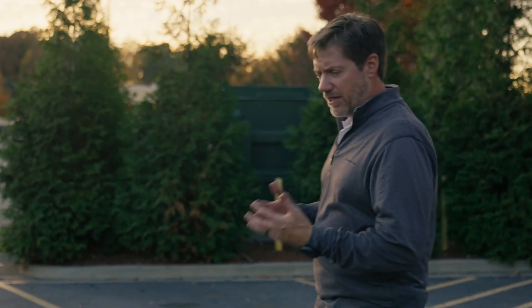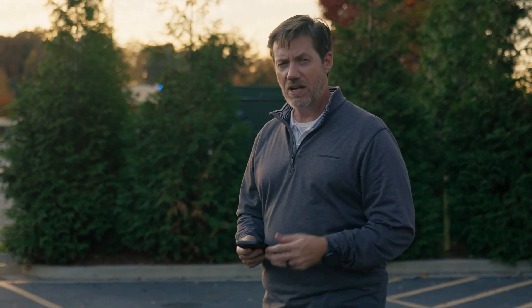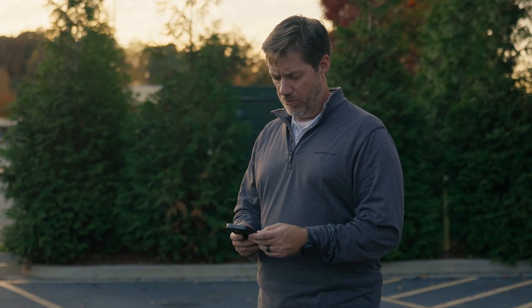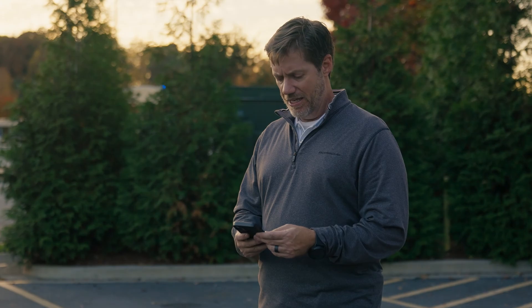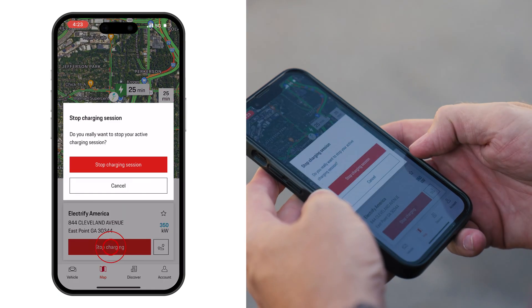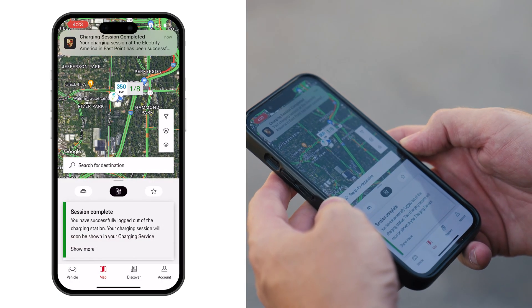The charging session is now complete, so it's time to stop the charging session. We'll do so in the myPorsche app — select the map tab and you'll see it pop up right away. There's a red button that says stop charging session. Select that, and another window will come up to confirm stop charging. Your session is now complete.